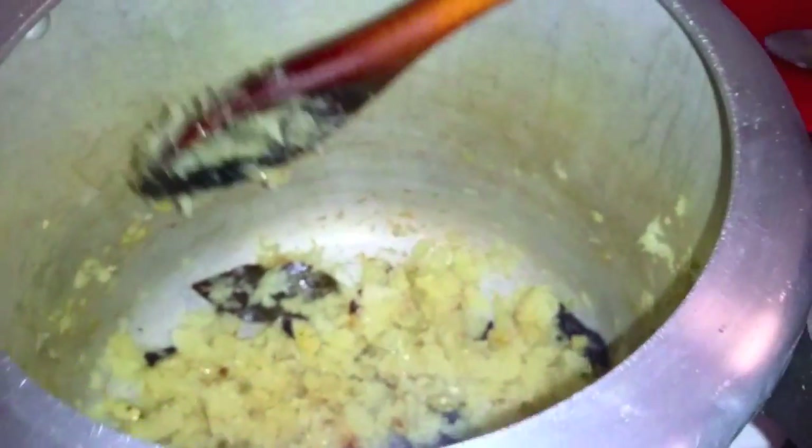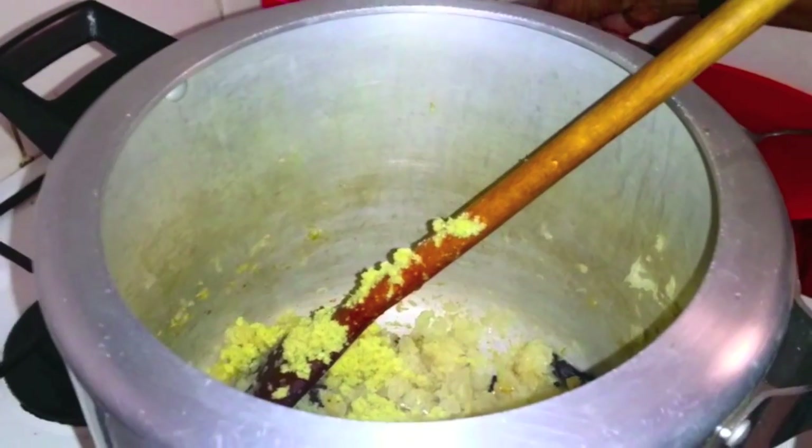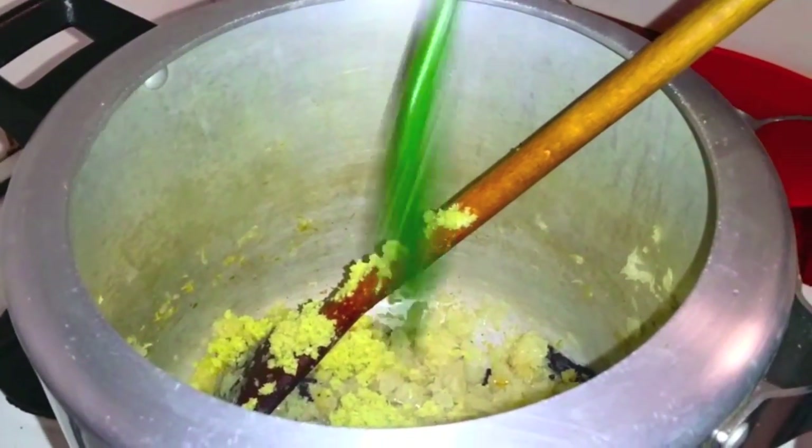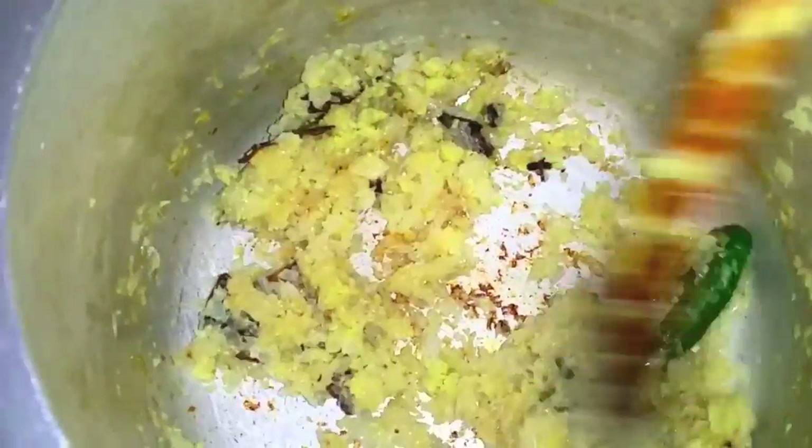The onions are soft now. Next goes ginger and garlic. Sauté it until the raw smell disappears — that is just about 2 to 3 minutes.